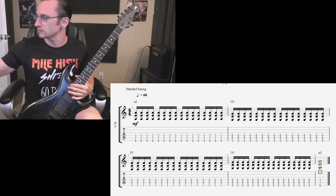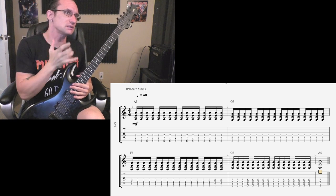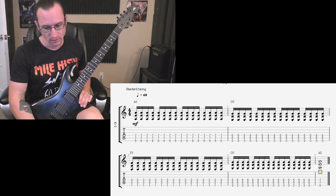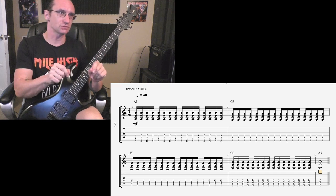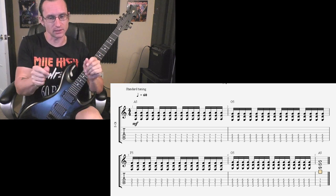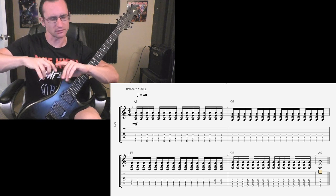It may not have been that much of a swing, but that's basically what I was hearing. You were putting more space in between the down and upstroke, so instead of having a constant even down-up-down-up, you put a space in between every down and upstroke.